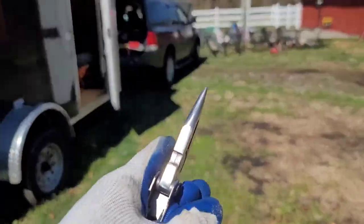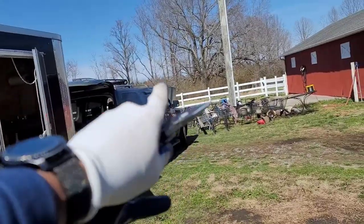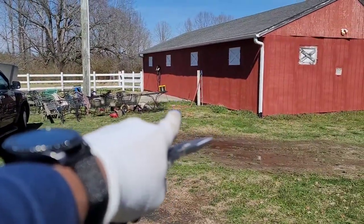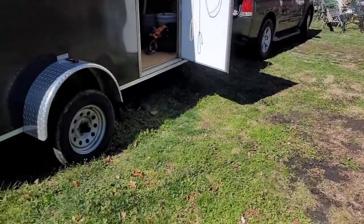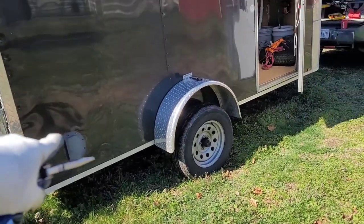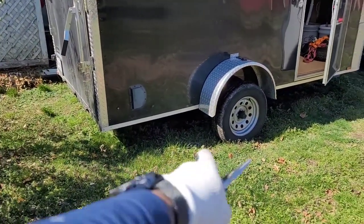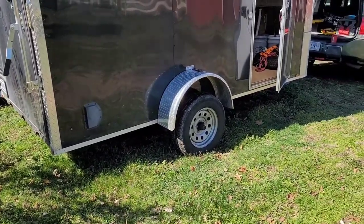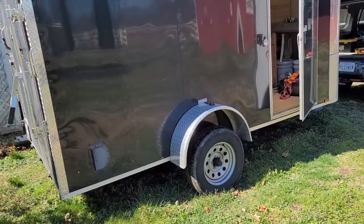I'm going to check to see if a fuse is blown — I'm thinking a fuse on the tow vehicle is blown. I also have my jumper box charging up to put some more air in the left-side trailer tire, because yesterday I picked up a screw and I just plugged it. I just need to bring the air pressure up on both tires actually.